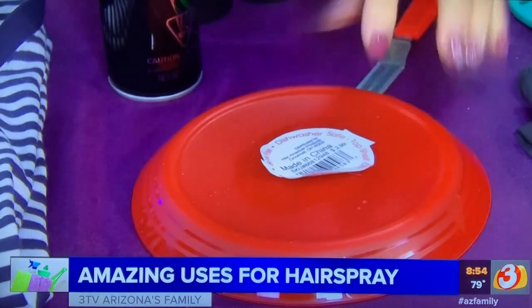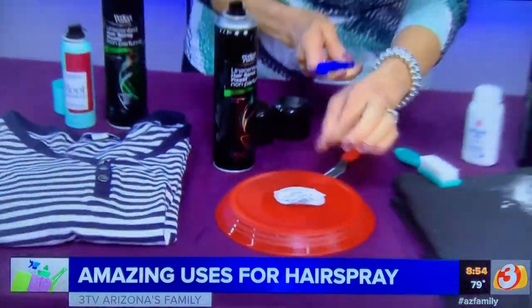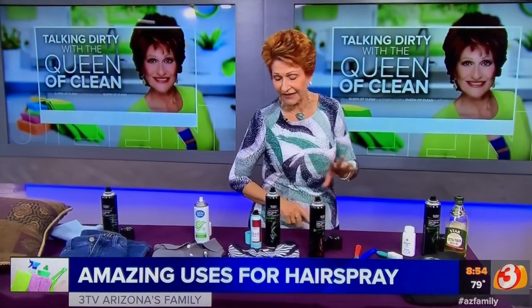Get under that label and lift it up, and it comes right off. It's the alcohol in the hairspray that does it.